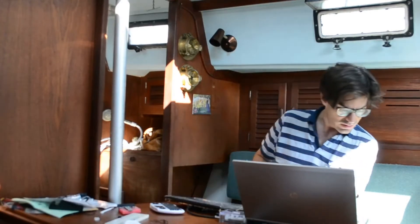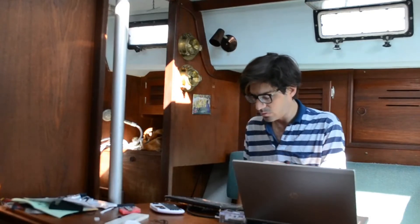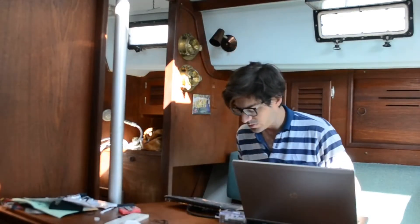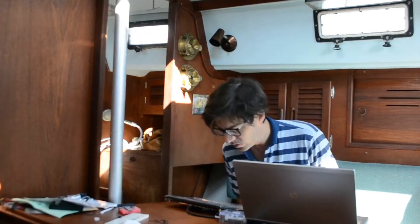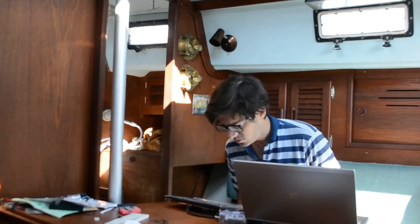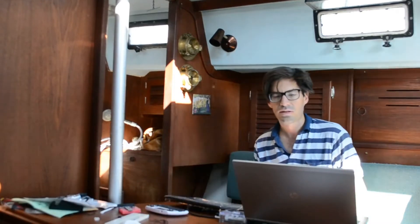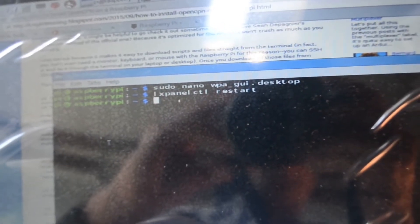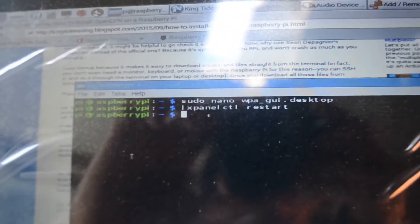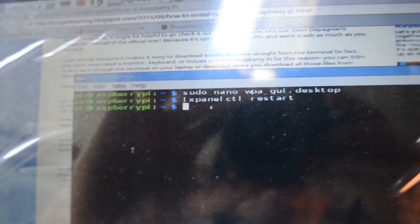I did knock my power strip off, which seems to have deleted all of the icons and things aren't loading, so I'm trying to figure out what happened. I'm following a tutorial to install OpenCPN found at the King Tide Sailing website — it's called How to Install OpenCPN on Raspberry Pi. OpenCPN is our chart plotting software. I was able to fix the issue with my icons not loading by restarting the panel using this command: LXPanel CTL restart.